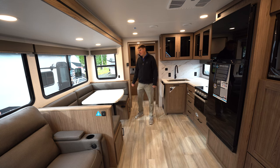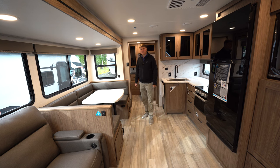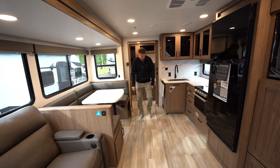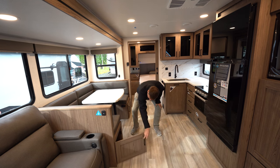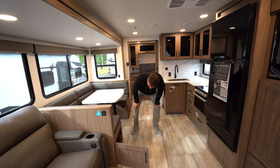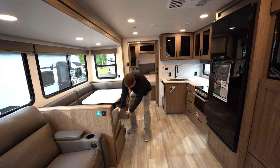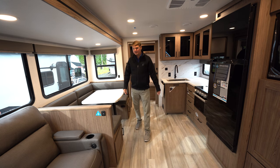In the kitchen here, we're going to find a U-shaped dinette that will also double as a good-sized bed. The table will drop down, and then the cushions will fill in the spot. Underneath the seats you're going to find storage with soft-closed cabinet doors, as well as underneath the actual cushions themselves.